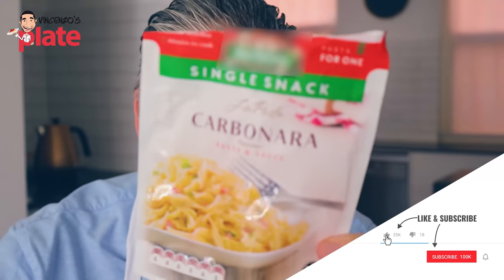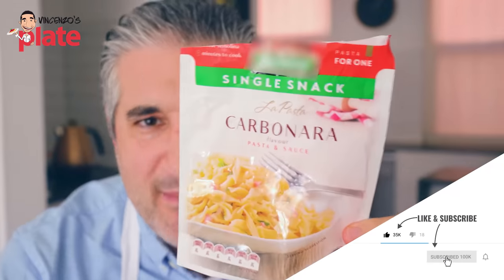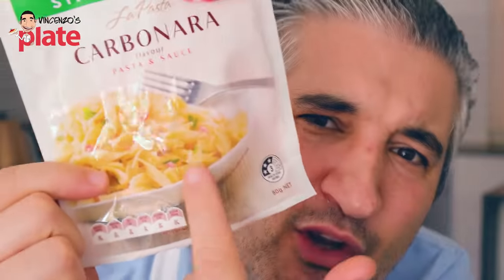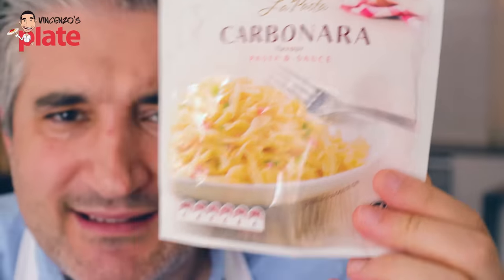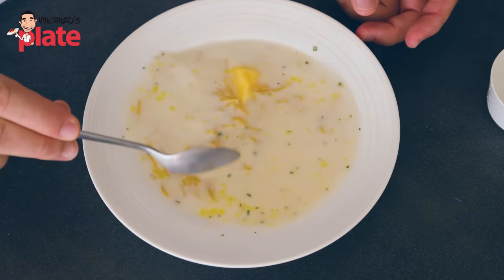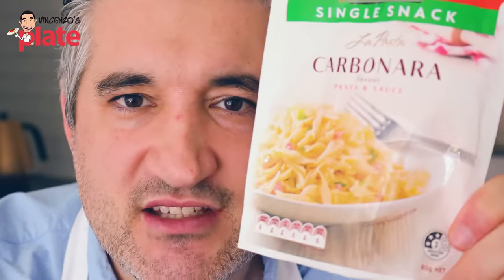Today I am eating carbonara — microwave carbonara that comes from a plastic pocket. It doesn't look like carbonara to you, no it doesn't. I'm gonna eat it for you, I'm gonna read the ingredients on this and let's find out why you do not deserve this trash.